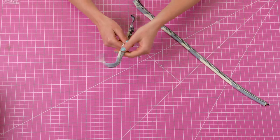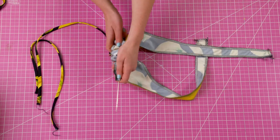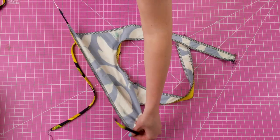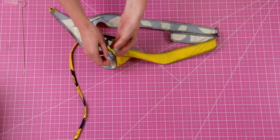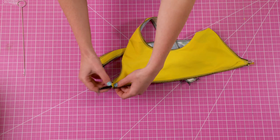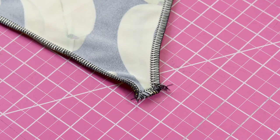Using a loop turner, turn the straps to the right side. Now insert your straps inside of the strap openings at either side of the top and sew them down. I like to use a straight stitch for this and then go back over with an overlock stitch.